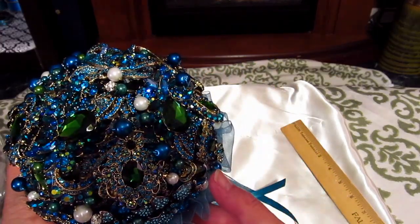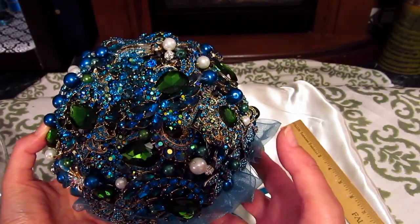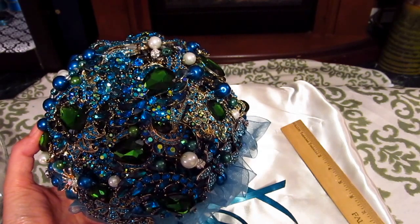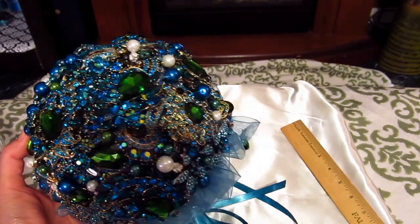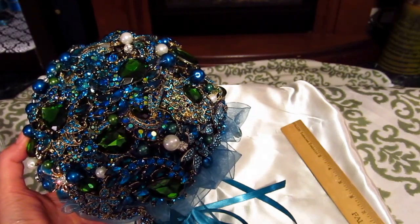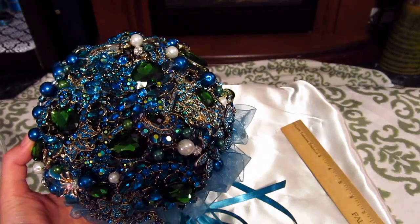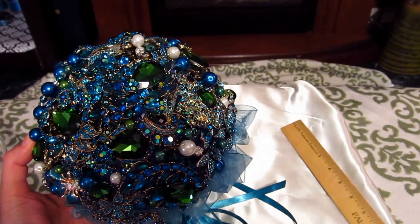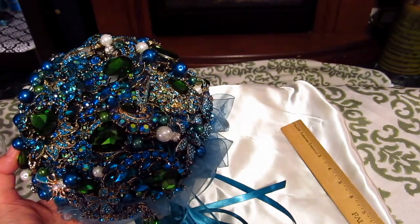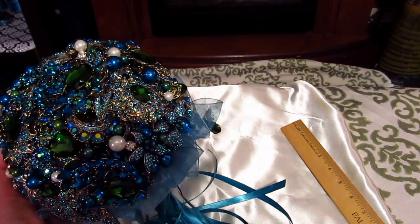It takes a long time, especially if that's your first time making a brooch bouquet. You need to start a year in advance. I know that sounds crazy, but you will end up taking it apart a couple of times — they're very challenging. It's a lot of prep. It's fun buying the brooches, but when you sit down and try to put it all together, it's very difficult, and anybody will tell you that.